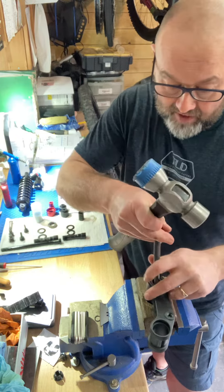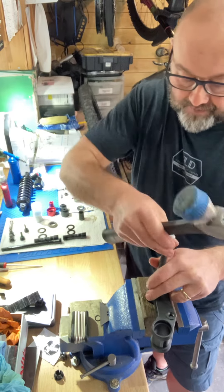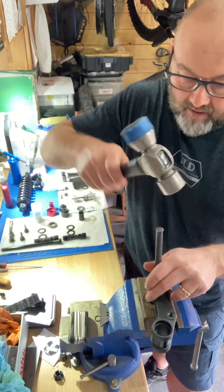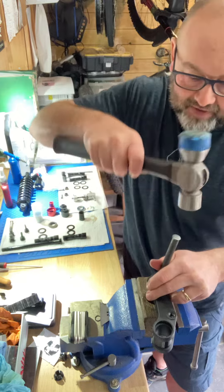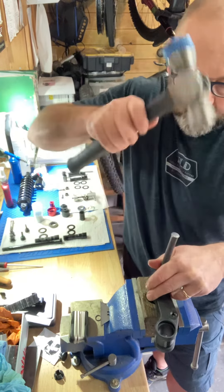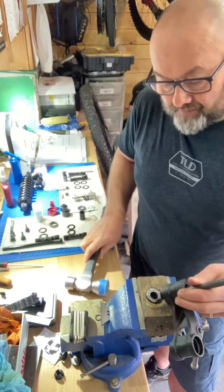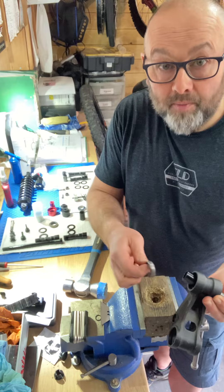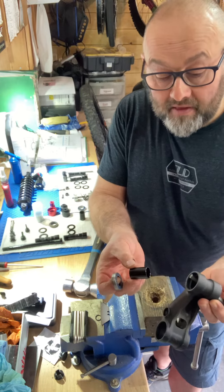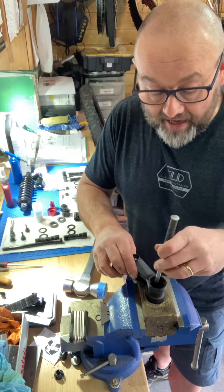I've made a makeshift hollowed-out piece of timber here, because you don't want to damage the linkage on a hard surface. Then basically you've just got to work around the bearing and tap it out of the housing. You'll see the bearing will pop out, then the spacer, and then you've got to do the same for the other side.